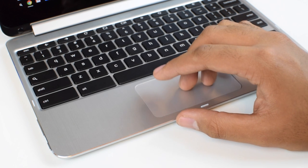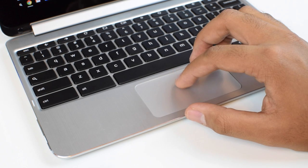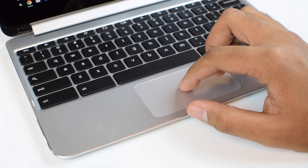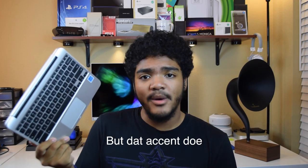Moving on to the trackpad — it's obviously small, but scrolling is fast and responsive. Using it isn't too bad, but it can get pretty frustrating. I often opted to tap-to-click as opposed to regular clicking, and the actual click itself is pretty loud. Overall it's not too bad.